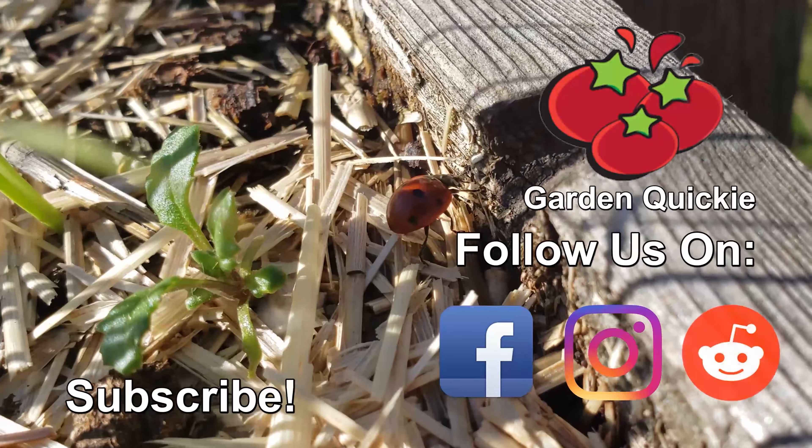Know what else is still going strong? Garden Quickies — but that's all thanks to you guys. I hope to see you in the next one. Thanks for watching, and if Garden Quickies are your thing, be sure to click on this playlist here as we explore and solve more growing issues in two minutes or less.